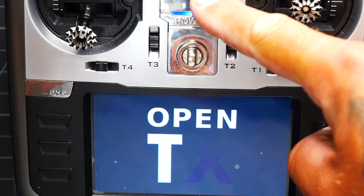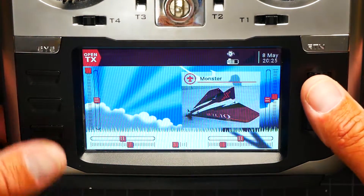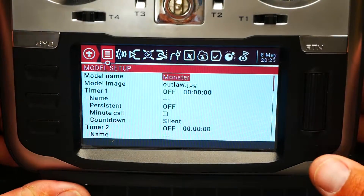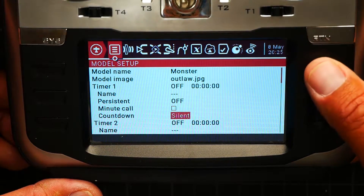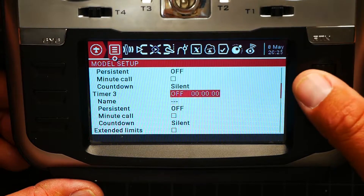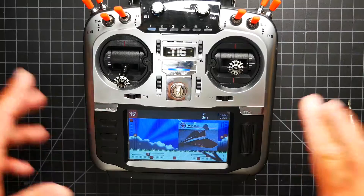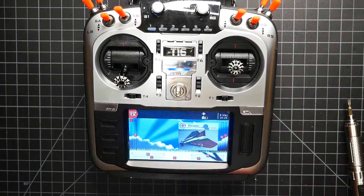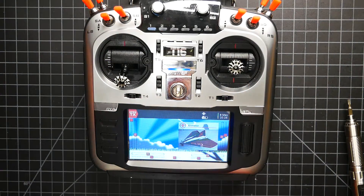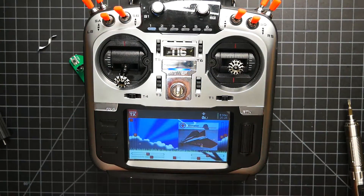Welcome to OpenTX. Switch warning. Moment of truth — model setup. Let's head down. Let's head up. Down and up. Down and up. I've got so much precision! If you guys were struggling with your scroll wheel, hopefully you're not — but if you were, this video will get you out of that mess. We'll get you a link to get the new parts, and this video will show you how to put it in in just a few minutes.